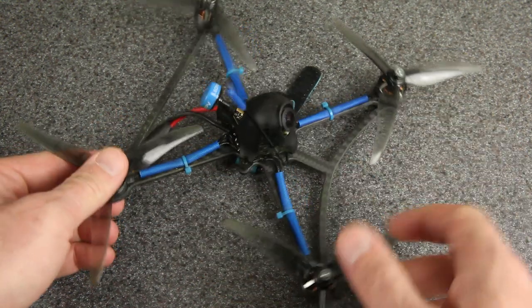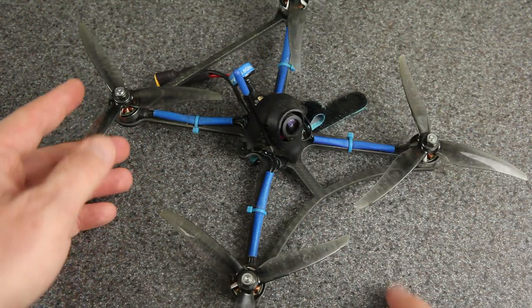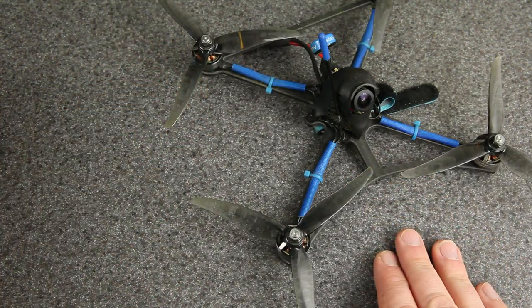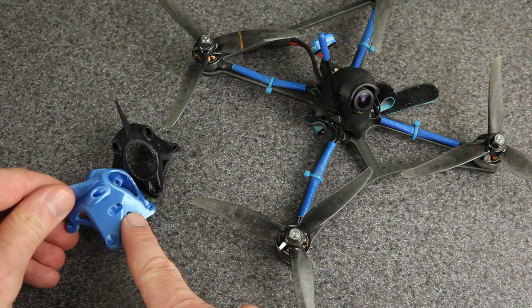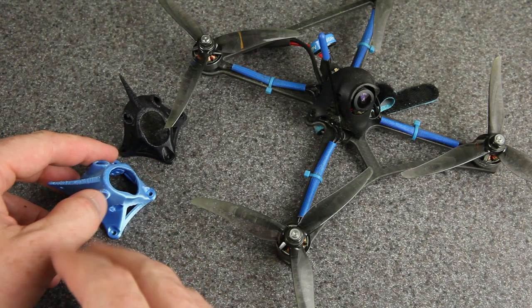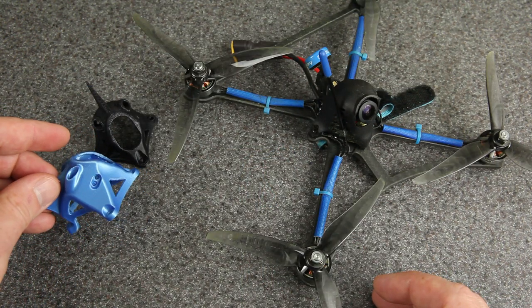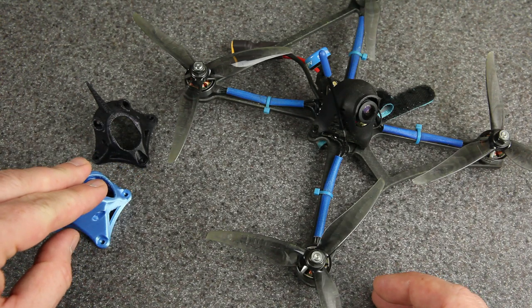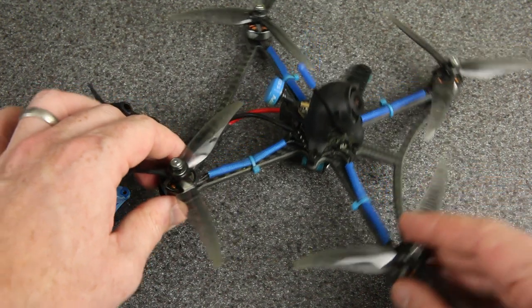In the center you can see the BetaFPV canopy — that's the part that makes this different from the original Racer X kit. Racer X FPV designed 3D printed canopies that you can get in different colors and sizes for split HD cameras, the DJI system, or whatever you want. So the Racer X canopies give you more options and will be a lot more durable than this canopy, but the BetaFPV canopy is lighter, so that's a trade-off.